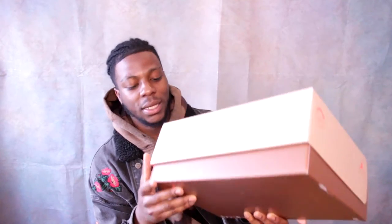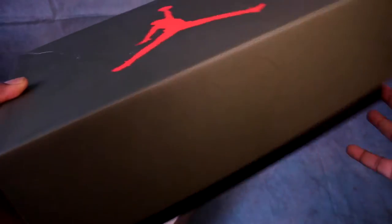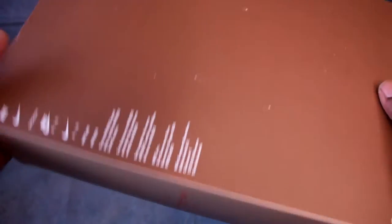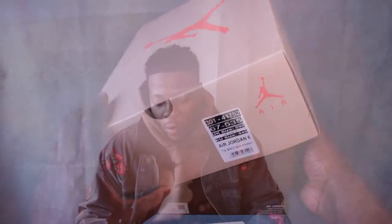Straight off the bat, the first thing you're going to see is this box. It's pretty similar to the old one, just a different colorway. That one was Khaki; this one is now British Khaki. On the size tag you can see 'British Khaki, Bright Crimson,' so we've got this kind of infrared Jumpman and infrared details all throughout the shoe.